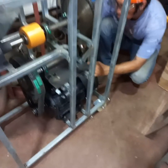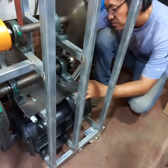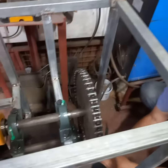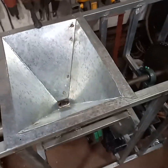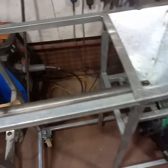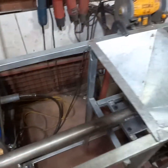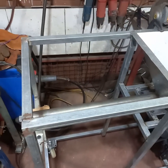We don't have a gearbox — we just use a belt and pulley over to a center axle, then a chain sprocket which goes over to the extrusion screw with a chain flex coupler. Everything is enclosed for safety, so no hands can touch the electrical or the hot surfaces.